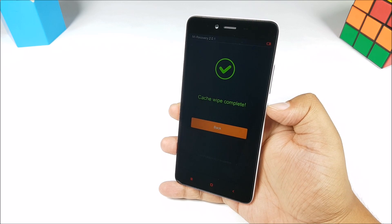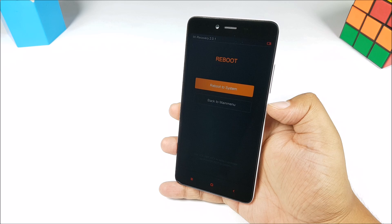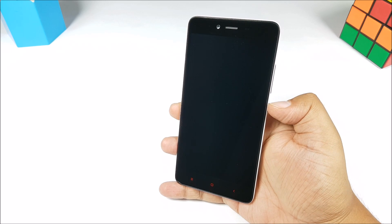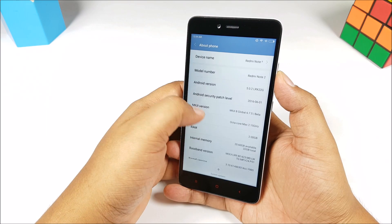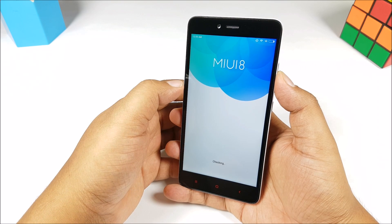Everything is controlled by the volume down and volume up key as well as the power button — use the power button everywhere to select. Your phone is going to be rebooted and after a little while you will be running MiUI 8 6.7.5 on your smartphone. You will also get all future OTA updates from Xiaomi. This is the global beta ROM that we have installed on the device.